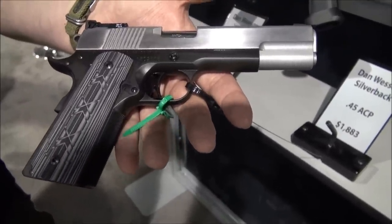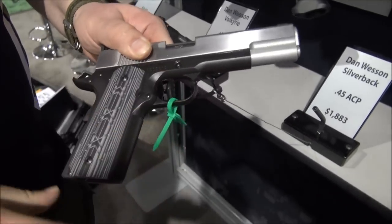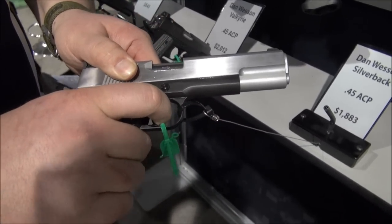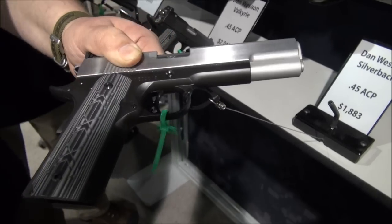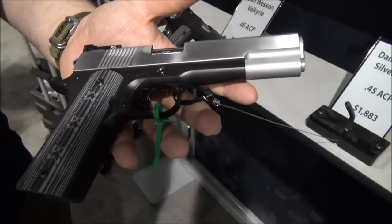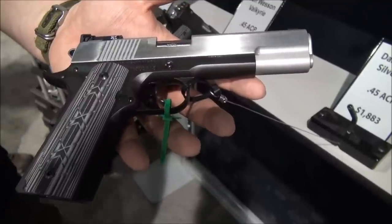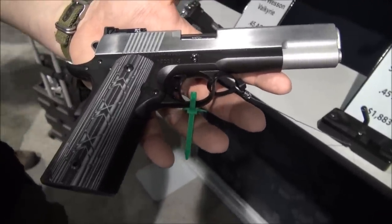What's the trigger pull on that? It's really light — like three and a half pounds. I felt the slide earlier; it feels like it's on glass. The fit and finish on Dan Wesson's is downright impressive, basically combining CNC technology with hand fitting, and they make one heck of a gun for the price.